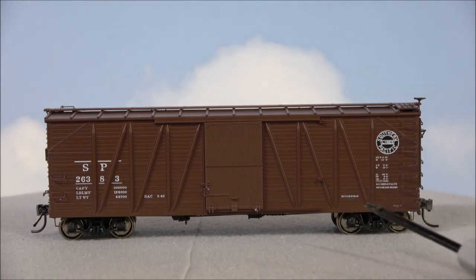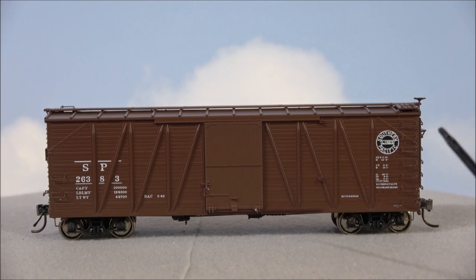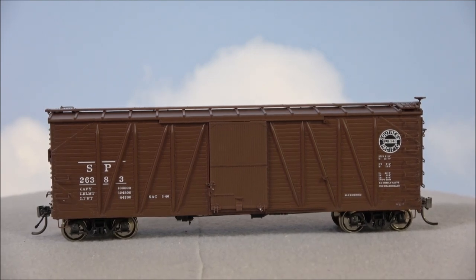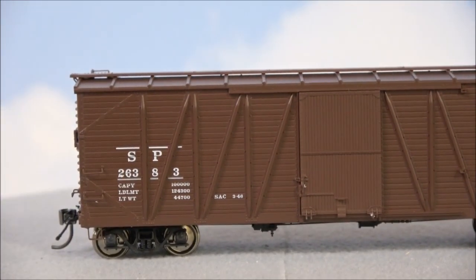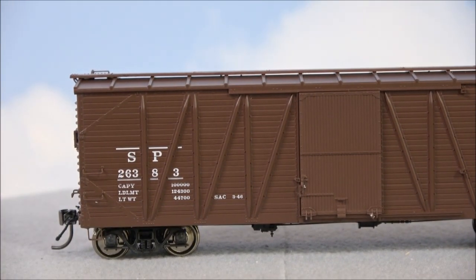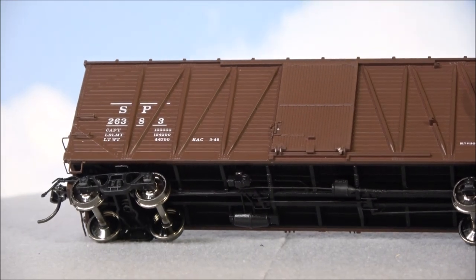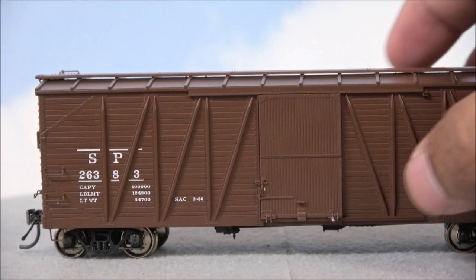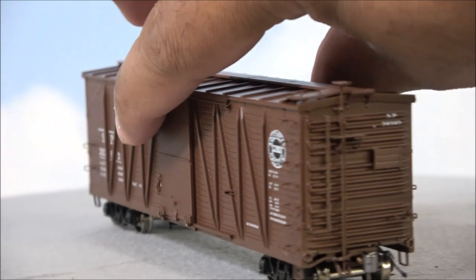You can see the support beams that help keep the car structurally intact. The door, with even a little bit of latch detail, is intricately done. If they made it operating it would be way too large and oversized on the detail, so it isn't operating. But you can see the separate door track, the locking mechanism, and basically the door hinge that goes in the track right there.